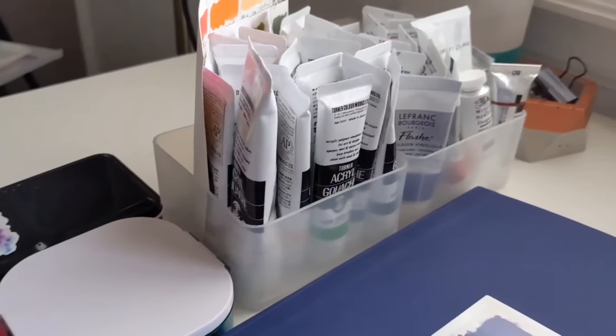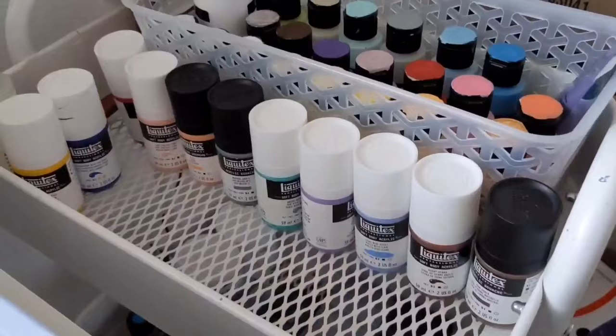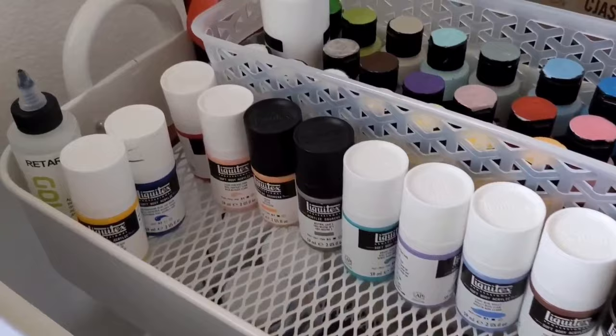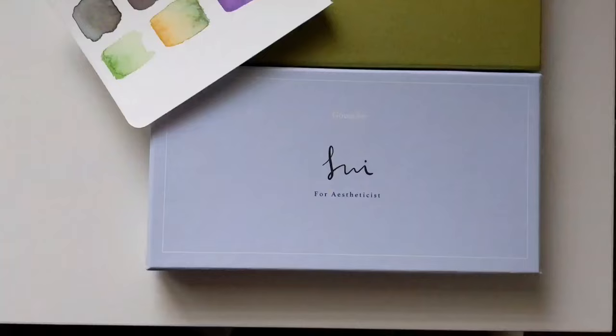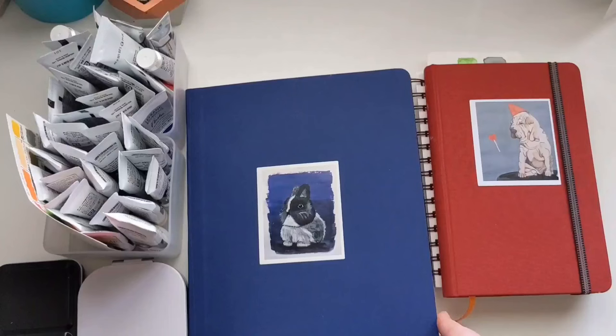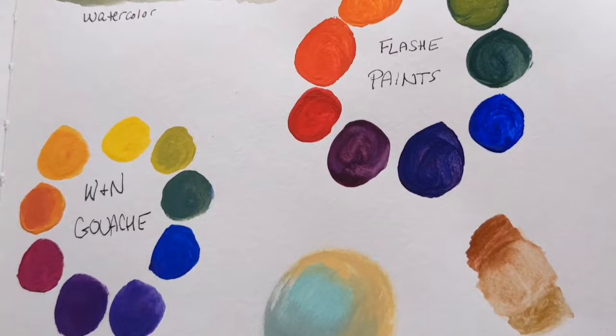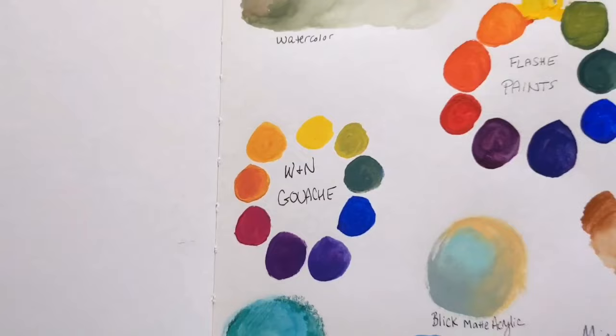Color mixing is intimidating. It can feel like trying to learn calculus or chemistry. But if I can make it accessible for you, it can open up the ability to get into new types of art supplies and new materials for minimal cost. It is extremely satisfying when you learn color mixing, even just the basics. You feel like your art supplies are just opened up to you in a whole new way. And that's my goal for this video: Beginner Color Mixing 101.